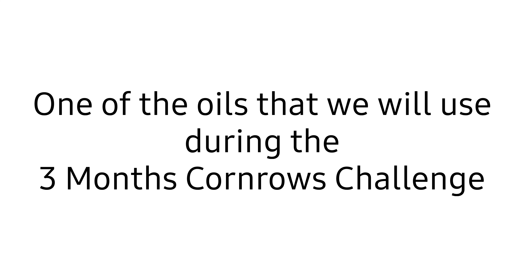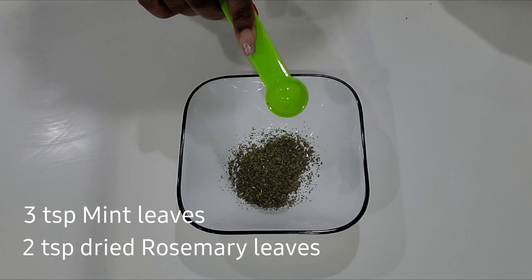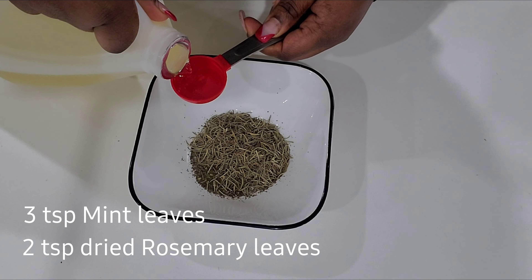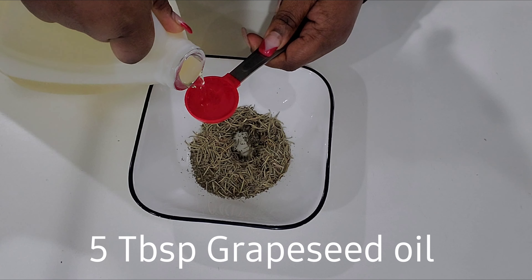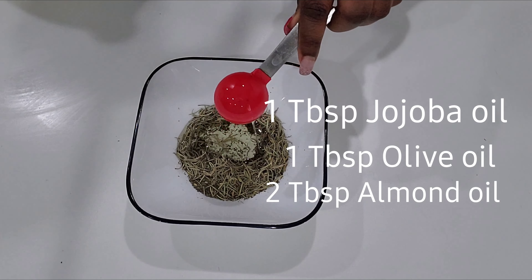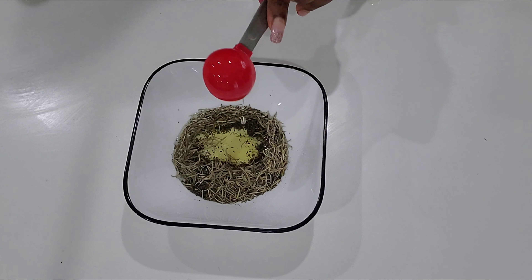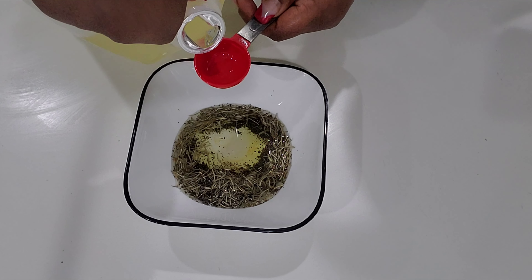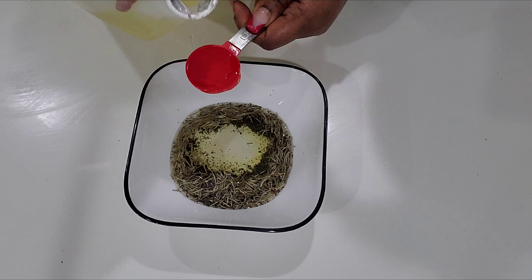Now let's prepare the oil. To prepare this treatment you will need three teaspoons of mint leaves, two teaspoons of dried rosemary leaves, five tablespoons of grapeseed oil, one tablespoon of jojoba oil, one tablespoon of olive oil, and two tablespoons of almond oil.